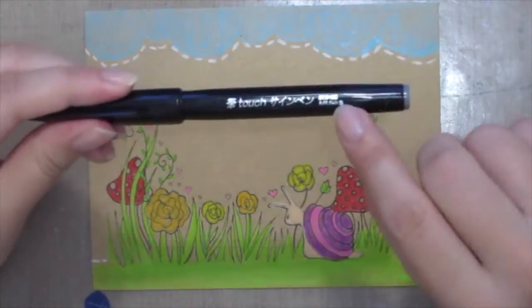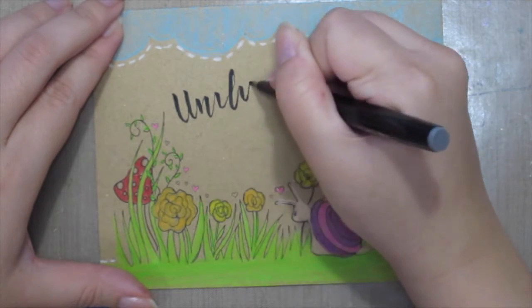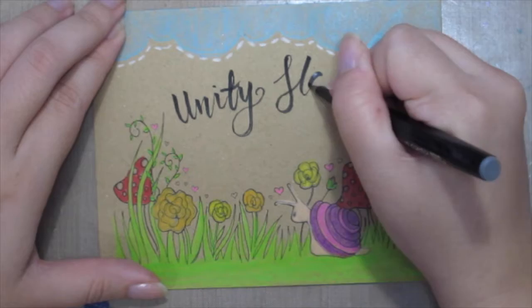Once you're done coloring, it's time to write the address in. Here I'm using the Pentel Fude Touch pen to do some lettering to my favorite stamp company in the world, which is Unity Stamp.